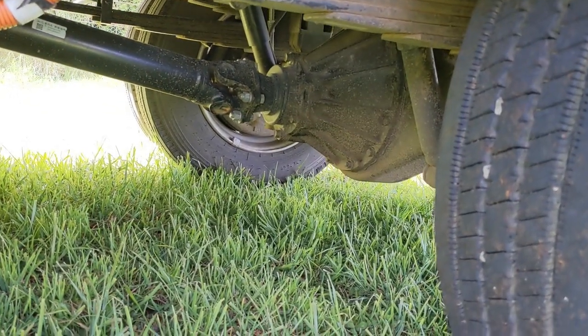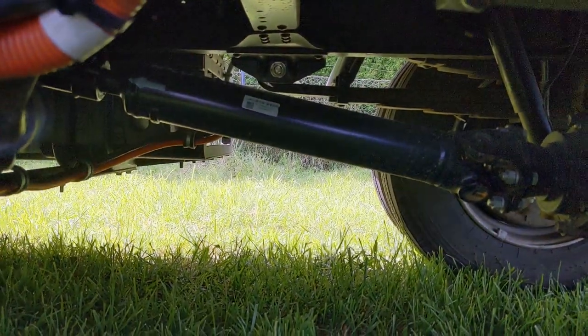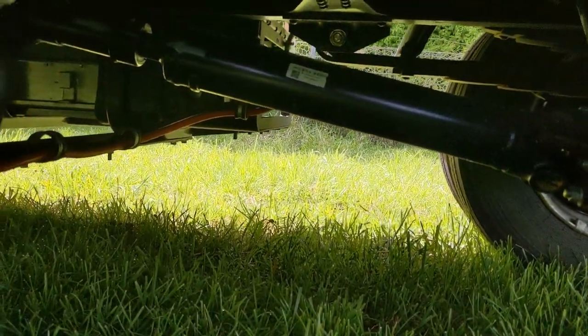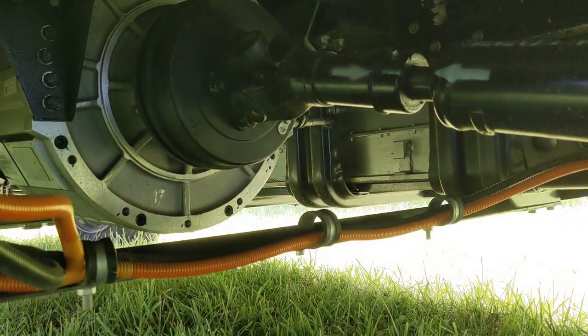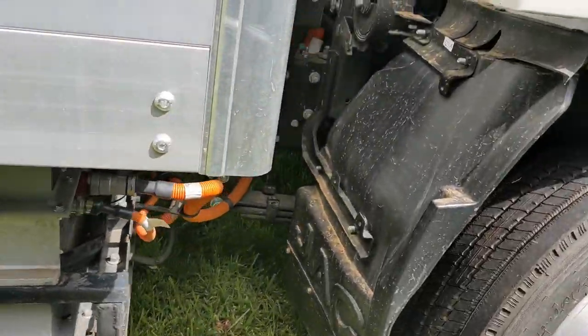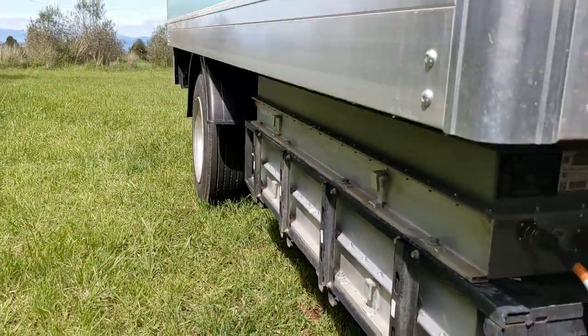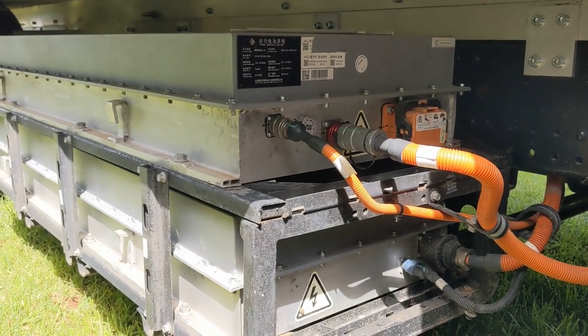It's rear wheel drive. There's a diff there with a reasonably short drive shaft, and back behind there there's a motor — direct drive straight into it. On the other side here are the two battery packs. We've got four battery packs altogether.